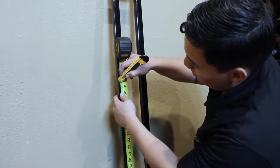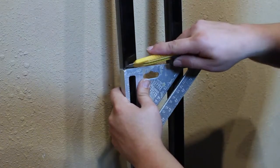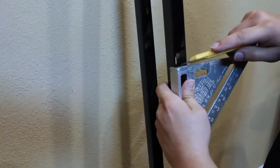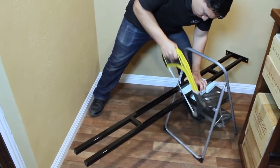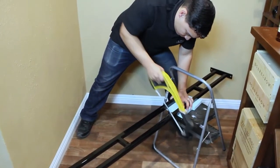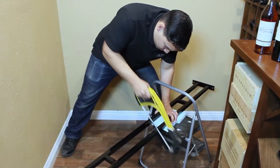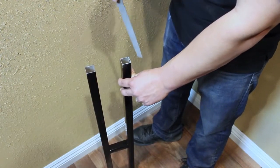Measure the bottom frame from the base and mark the length as determined from the previous step. Use a square to mark the length on each side of the frame. Using a hacksaw, cut the bottom frame to size.